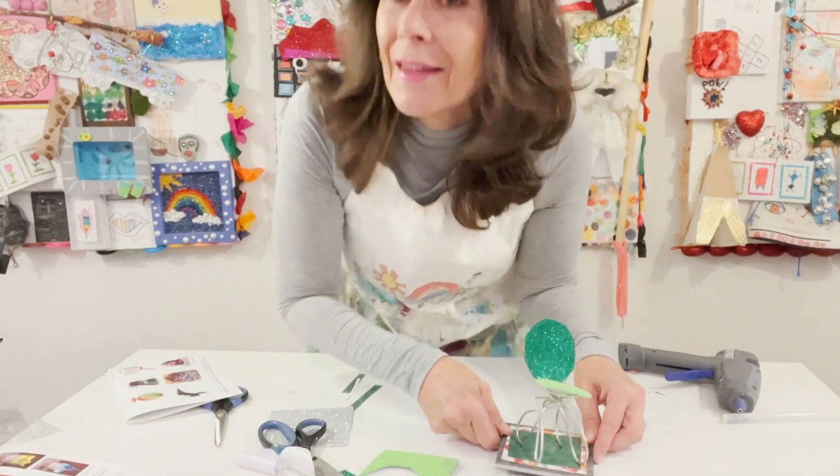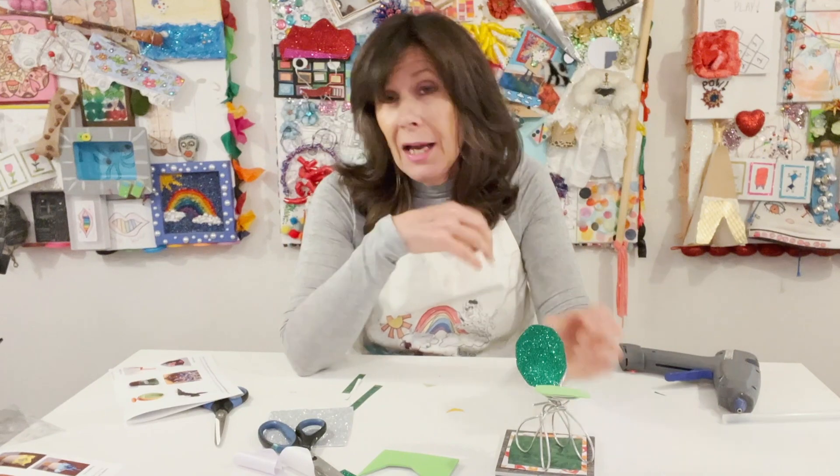Thank you. I'm Kathleen Tometz from Doodle Art and Design, and I hope you found this project fun. Thanks, bye.